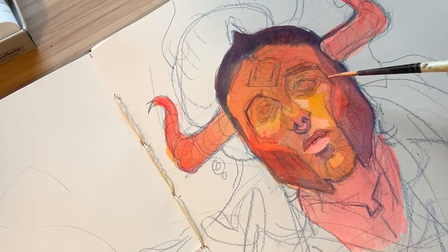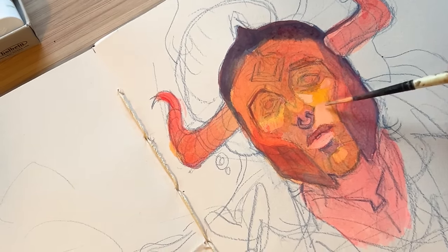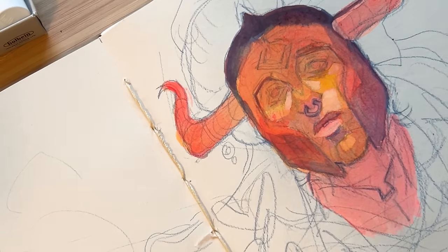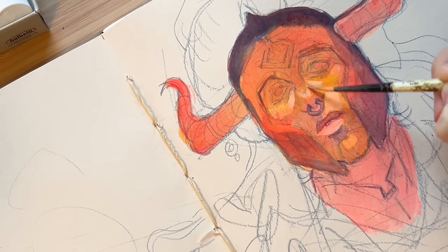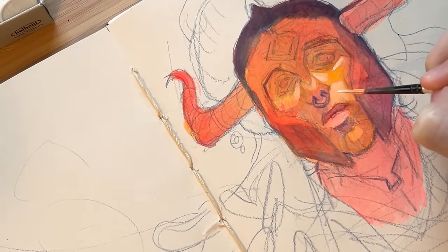I'm a huge proponent of starting small and gradually building up with projects that require more time and energy commitment. Mini art projects let you test the waters and figure out what works for you and what you like to make. It helps build confidence over time in your ability to finish something — no matter how small. That small confidence snowballs, and a big painting project doesn't seem as daunting because you've done it before with all those mini projects. You've proved to yourself that you can do it.